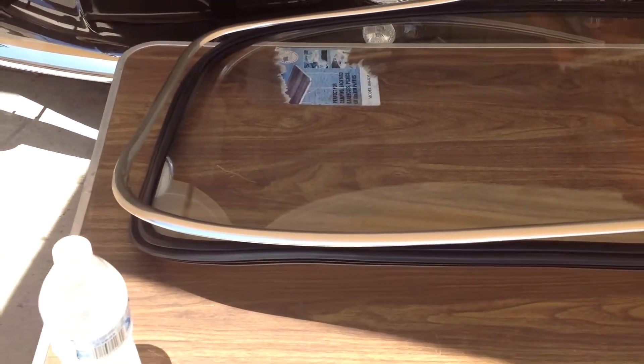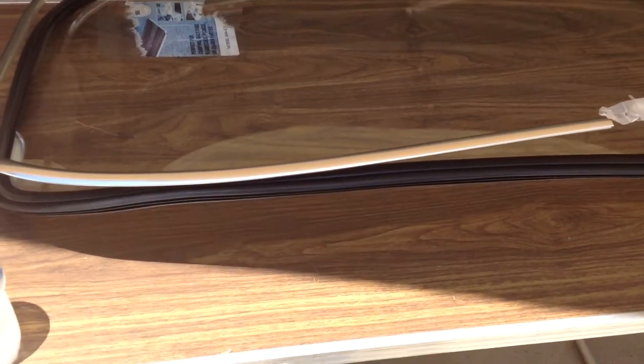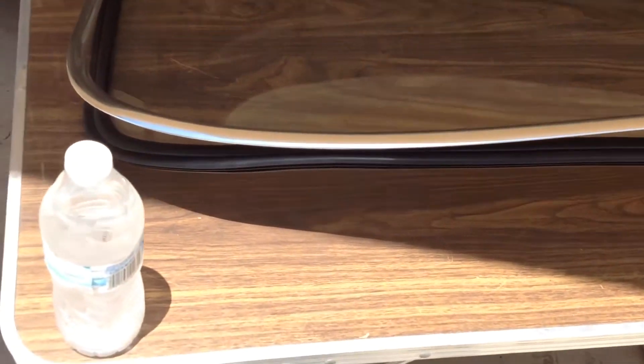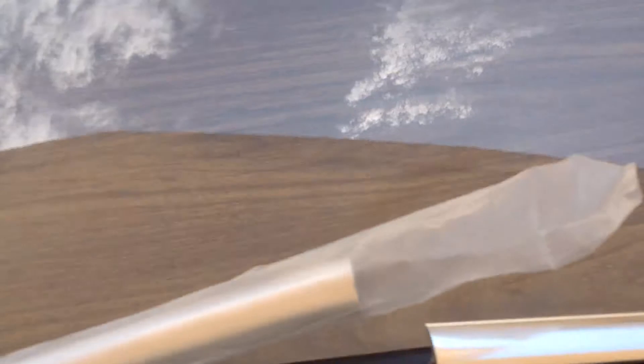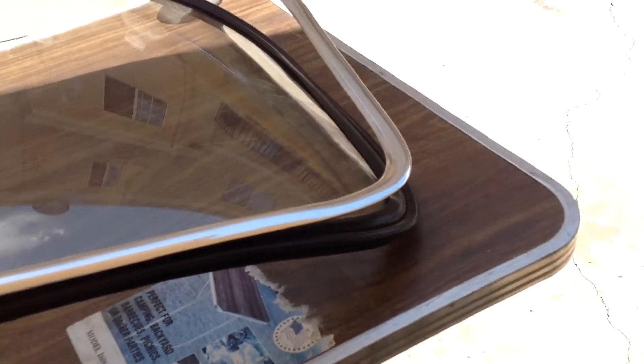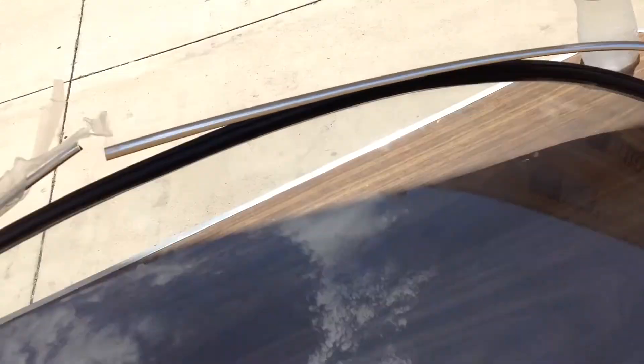This is paramount important. So before you put this aluminum trim into the rubber, you want to manipulate it, slightly bending it so that the aluminum sits identical to the groove of the rubber. And what will happen is if you don't do that, you'll have raised areas on it where it just won't go into the rubber. So step one is to mold this to the rubber. Perfectly.